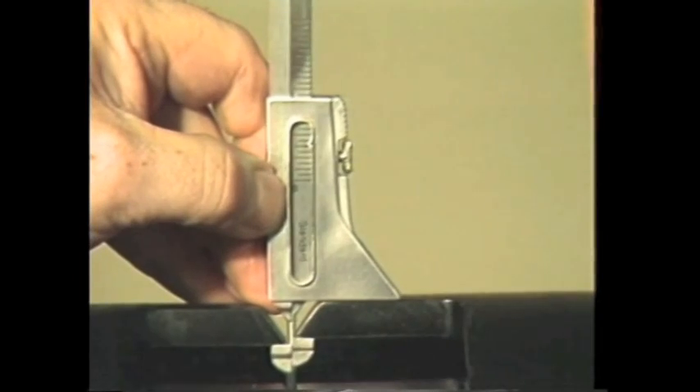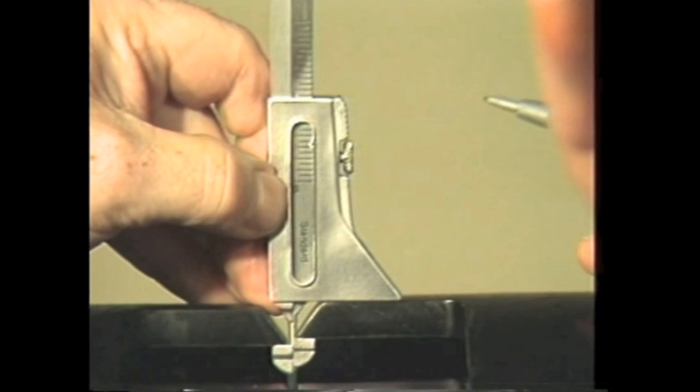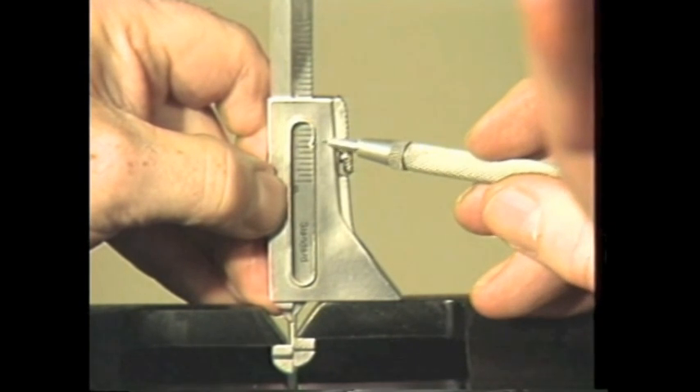You can use the same procedure to measure pipe wall thickness after fit-up. To obtain this measurement, use the material thickness indicator and this scale.